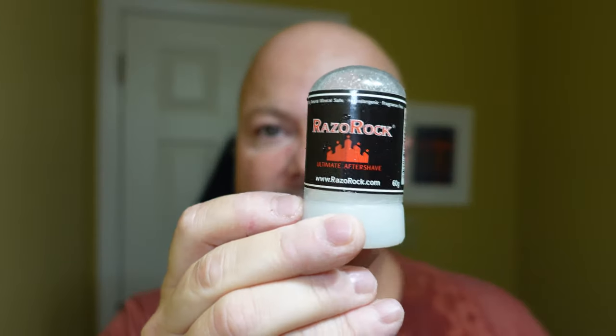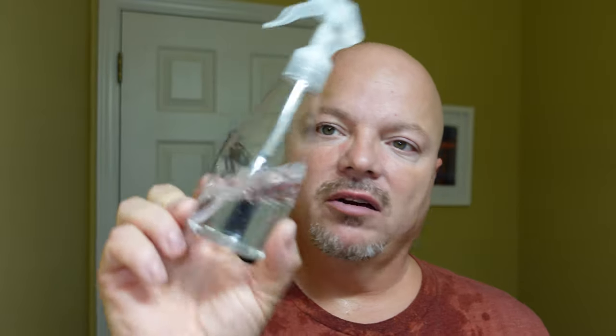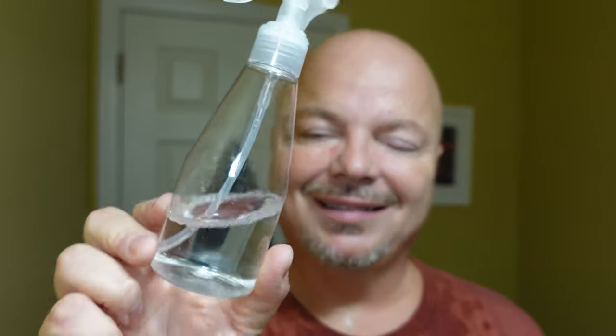Off cam we did a warm water rinse to remove the soap, then applied our Razorock alum — no stinging, so a super smooth shave with no nicks, cuts, irritation, or troubles. Following the alum we did a cool water rinse, toweled off with a Lancaster towel, and then applied Thayer's Witch Hazel Cucumber with Aloe — I love this stuff. Excellent shave today on this Thanksgiving Eve.